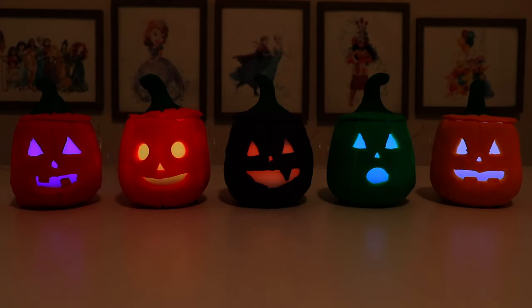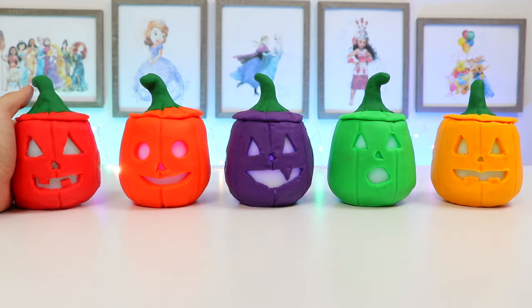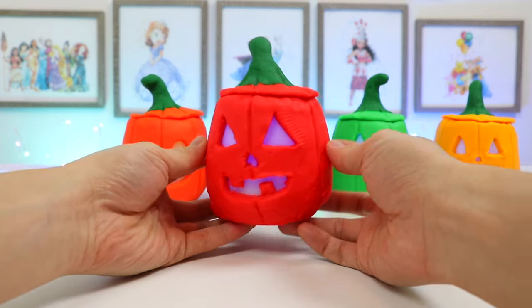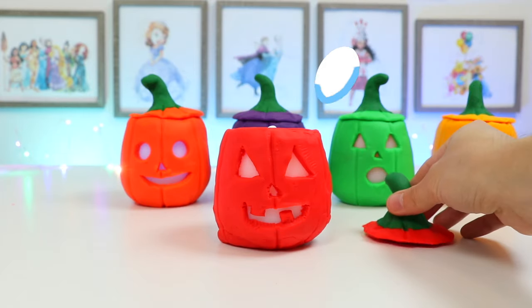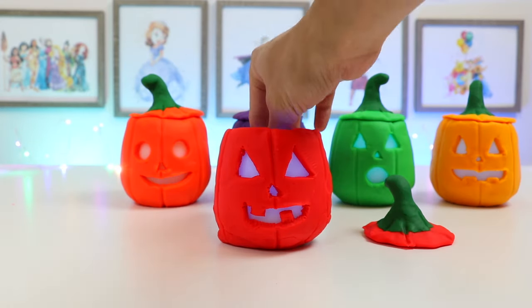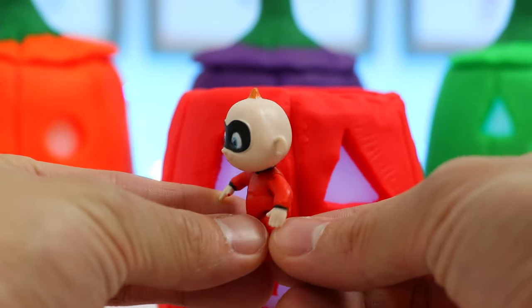We still have the Halloween spirit in us, so today we'll be checking out these Play-Doh Jack-O-Lanterns. And who knows? Maybe we'll find some surprises too. Let's start by checking out this red Play-Doh Jack-O-Lantern. Let's take the lid off and see if there's anything inside. Oh! There's something in here! Look who it is! We found Baby Jack-Jack from The Incredibles.